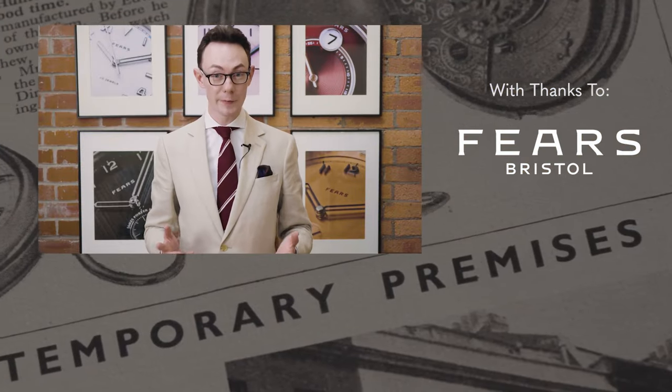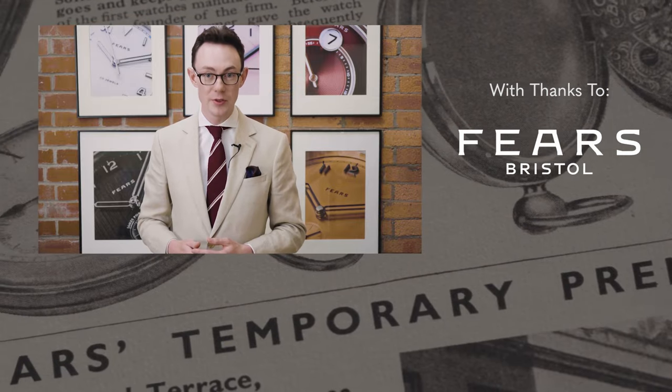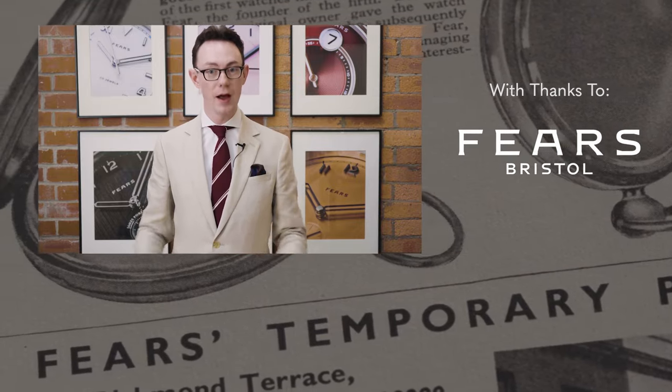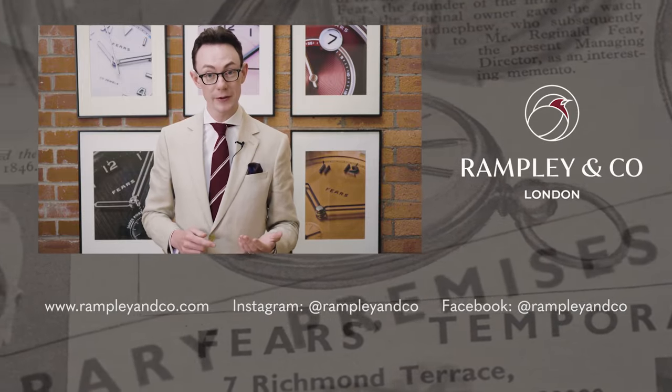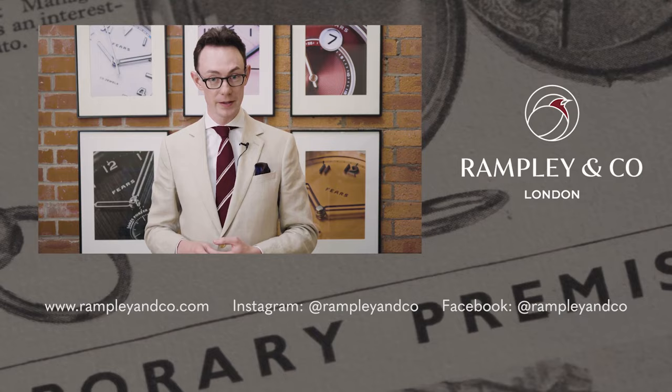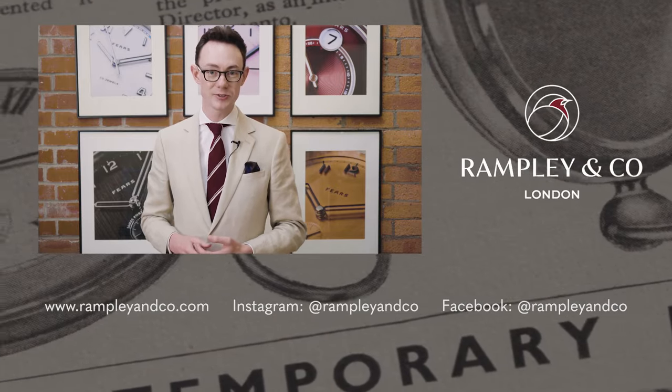Thank you very much for sticking with me this long. You are now officially a watch geek and know everything there is to know about what goes into a wristwatch. If you've enjoyed this video, please like and subscribe and find links to more watch-related content in the description below.